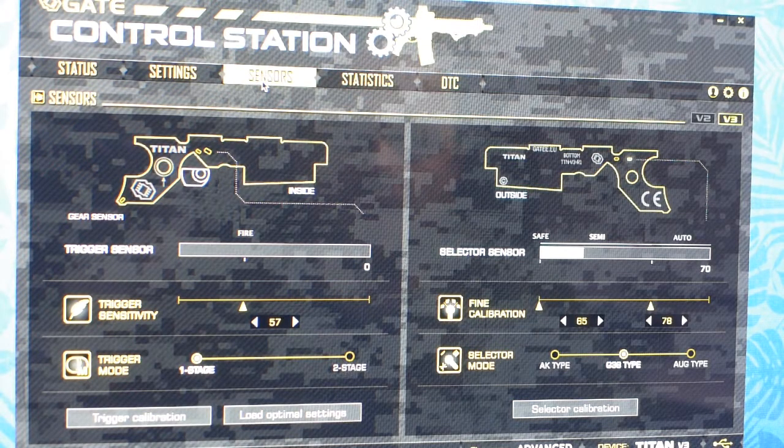The first configuration would be using your mechanical safety to block the trigger, and then using your fire selector mode on the body to go from semi to auto as it is meant to work. I have this config using G36 type, and for now the readings from the sensor are in semi-automatic mode.